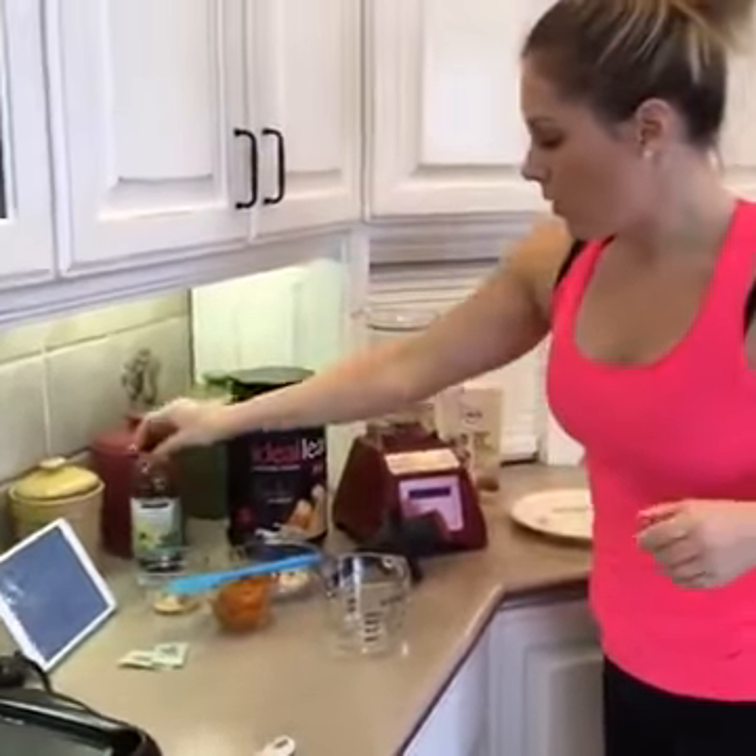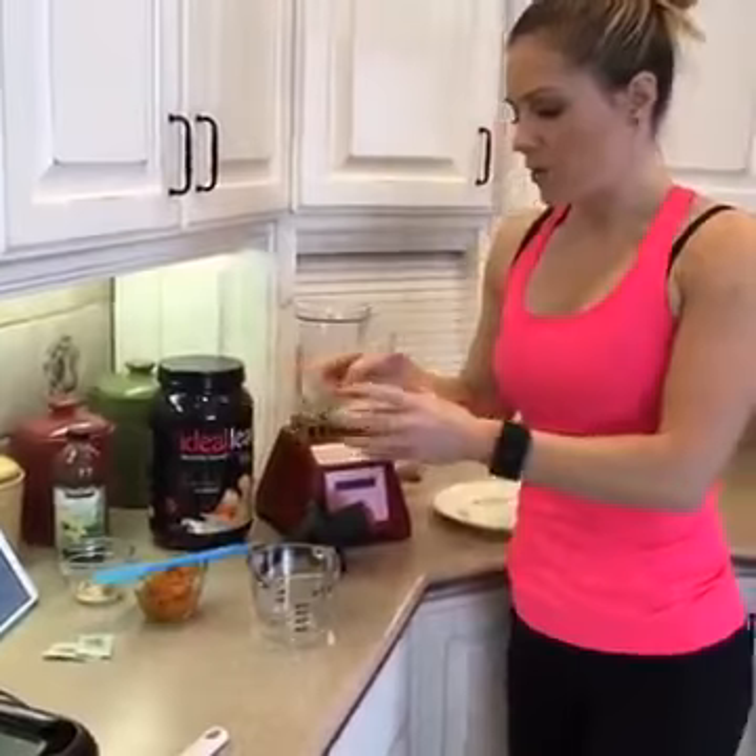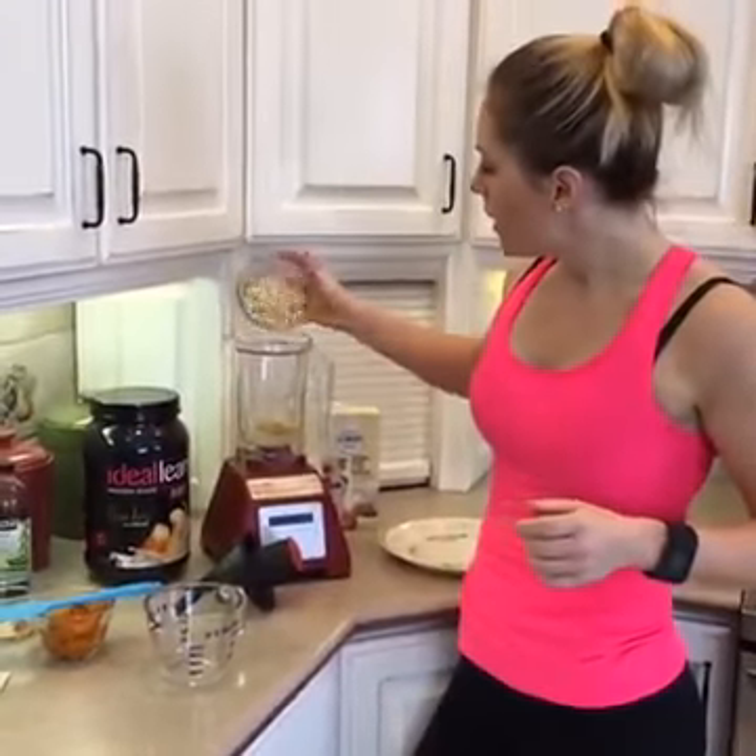For our dry ingredients, we've got a half cup of oats — this is 40 grams of oats. I've already measured it out. I'm going to throw that in there. That's kind of the replacement for the flour. You can buy oat flour, but I usually just use oats and blend it all up together.